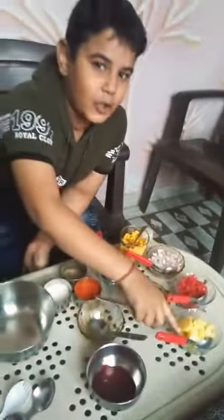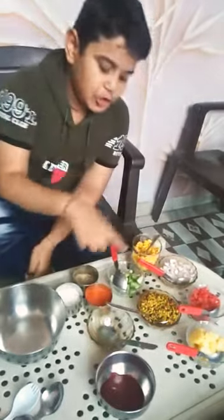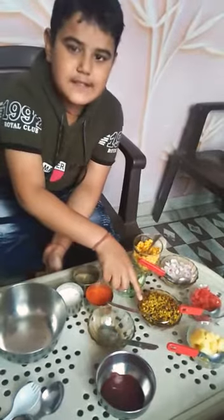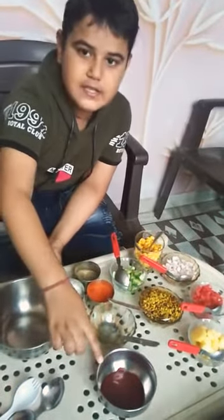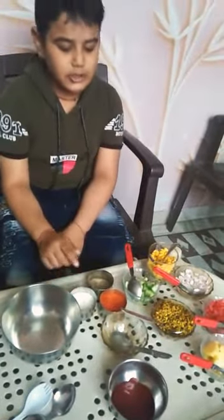So let's start. The ingredients are: boiled potato, chopped tomato, chopped onion, chopped cucumber, sweet corn, seed pulses, lemon juice, tomato sauce, and some spices and salt.